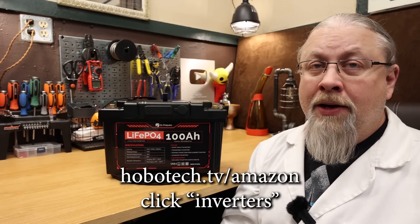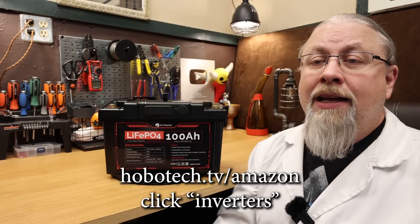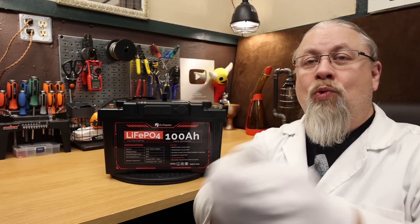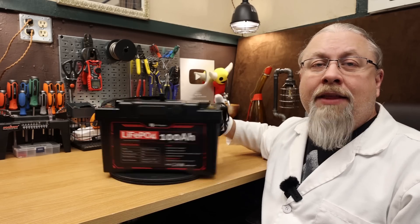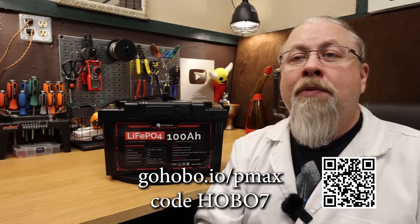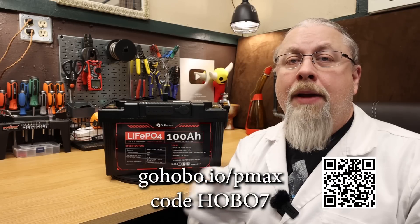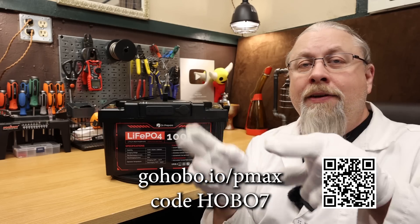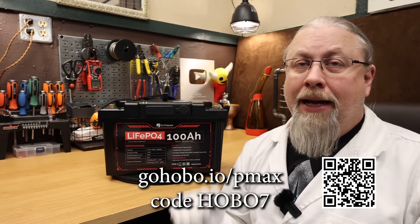The retail price of the Dr. Prepare PowerMax is $399. However, for viewers of this channel, for a limited time you can get the PowerMax — battery plus module — for only $369 using the promo code listed in the description. The link and discount code are in the video description below, along with a manual link and QR code that will take you to the Dr. Prepare store page.